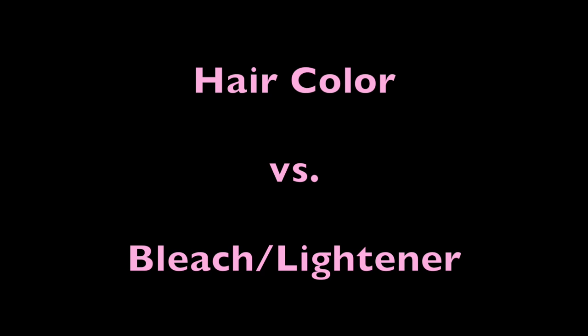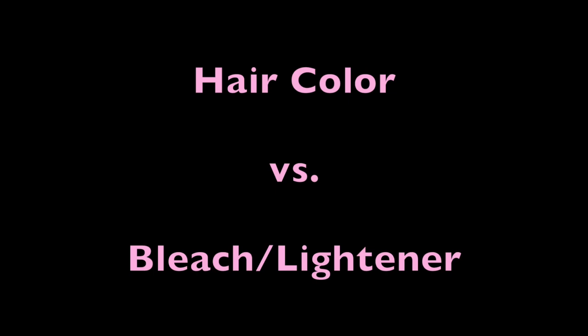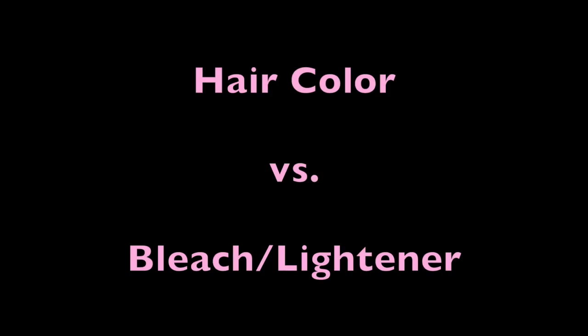Let's quickly cover hair color versus bleach — or lightener. These terms are interchangeable, but lightener is technically the proper term. Hair color is composed of tiny color molecules which enter the cortex of the hair to change the color, and it comes in a variety of different tones and pigments ranging from level 1 being black to as light as level 12 being super light blonde. Now bleach or lightener does not come in several different shades. Bleach is a simple powder mixture, and the way you achieve different levels of lightness with bleach is by using different levels of developer. Bleach also develops the longer you leave it on — the lighter you want your hair, the longer you leave the bleach on. Hair color is very different in that aspect because after a certain amount of time, hair color will usually stop processing.